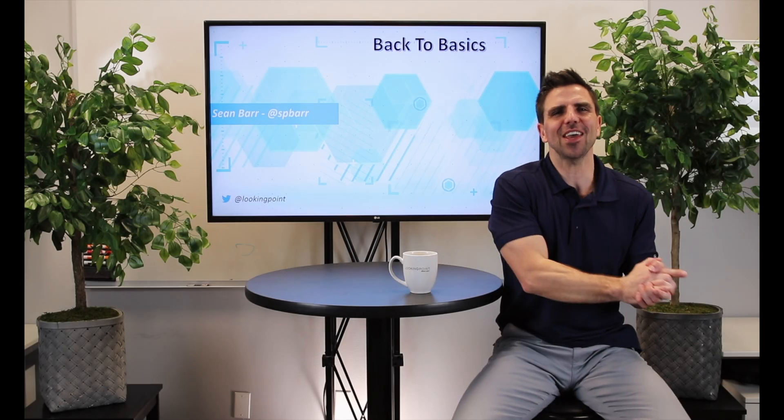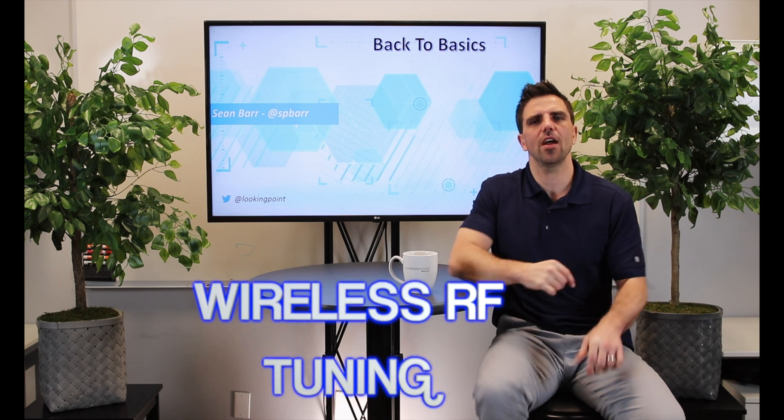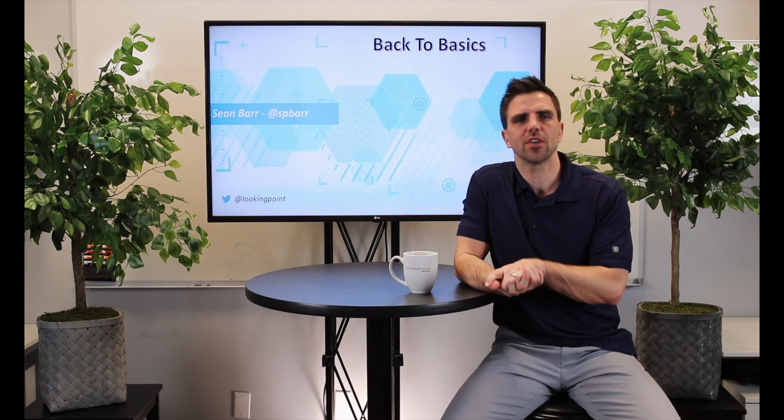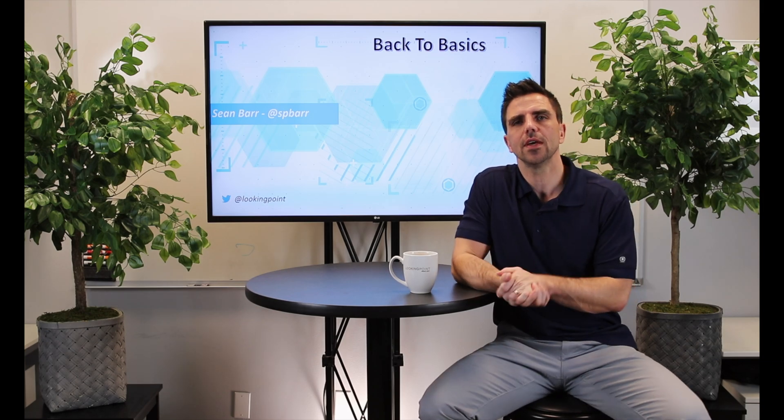Alright, we're back and we are talking wireless RF tuning. If you have a wireless environment — we're talking 802.11 wireless — and you are having performance issues, or maybe you have intermittent drops, or people say that their coverage isn't great in a particular area, you're going to need to do some RF tuning or some wireless tuning.